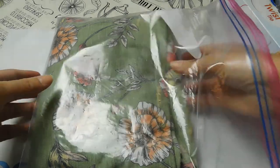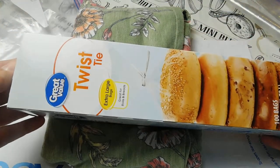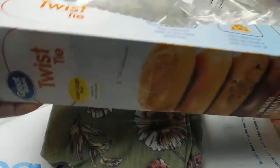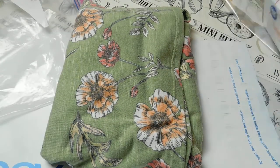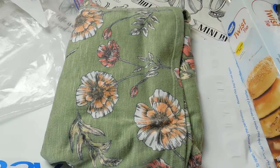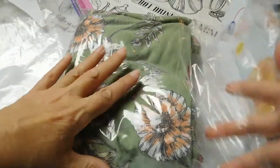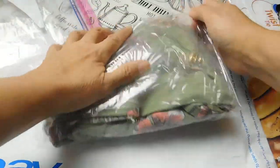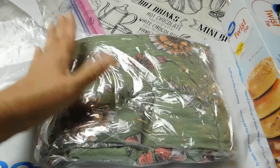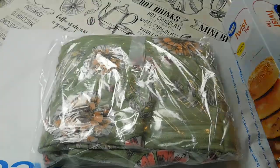When it sells, I pull it out of the Ziploc bag and I use these twist-tie bread bags that I get at Walmart — I think I spend less than $4, and each bag has about 100 of them. I take the bag, put the shirt in like so, pull the bag over, push down to get the air out, take a piece of tape, and tape it. That's it.